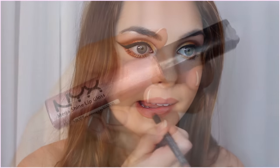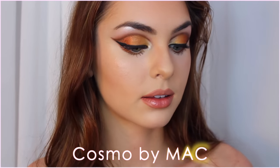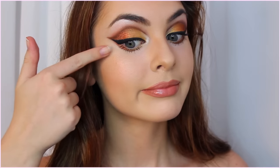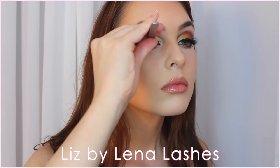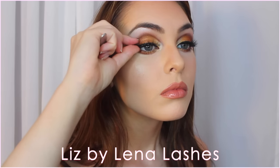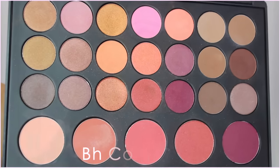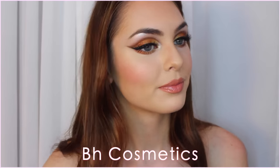Lastly, pop on a sparkly gloss. I love NYX lip glosses — they're very nice on the lips, have a nice smell, and they're very thin and not sticky. I also added a pair of Lena Lashes called Liz, and I always use my Duo glue. For blush I used a dusty rose shade from my BH Cosmetics Cheek and Eye Palette, fading it out from the contour.